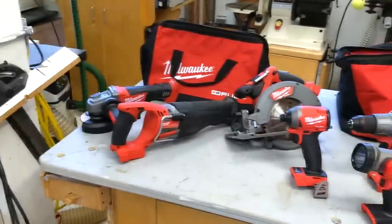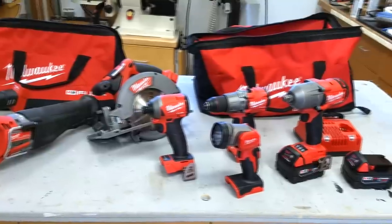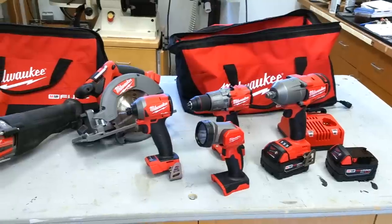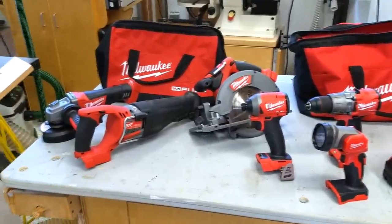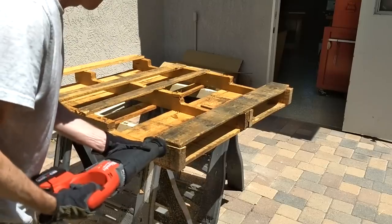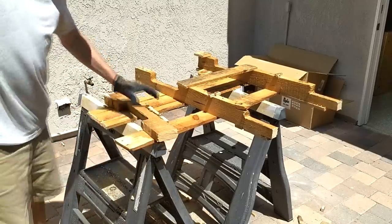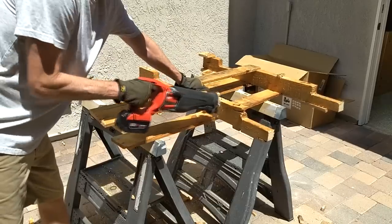Now back to our regularly scheduled program. The kit includes seven common construction tools, two 5 amp hour batteries plus a single port charger and two soft carrying bags. So let's quickly look at the individual tools and determine what works and what doesn't. Starting with the reciprocating saw — I first tried it for demolition. I equipped it with a new wrecking blade and used it on a pallet. The pallet had lots of nails and some of the slats were hardwood.